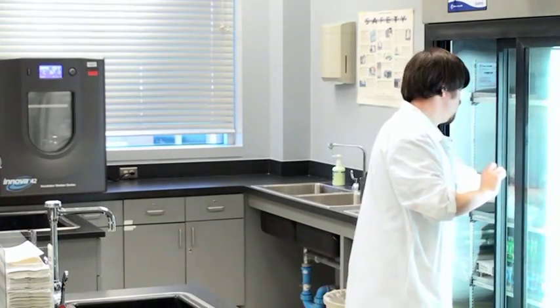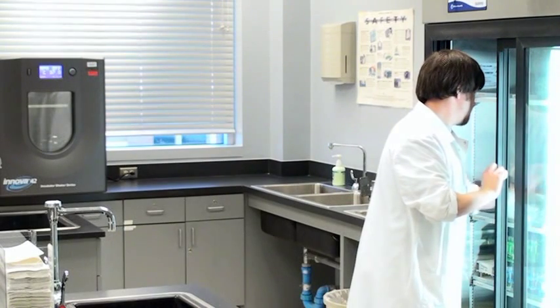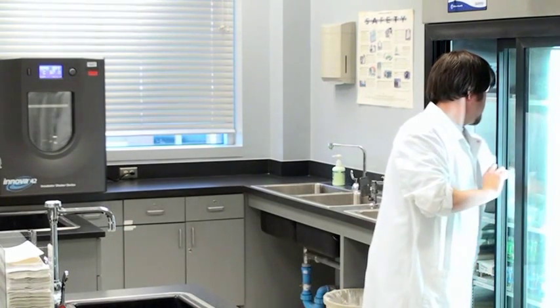While your hands are never completely free of microbes, effective handwashing technique reduces their number as much as possible.